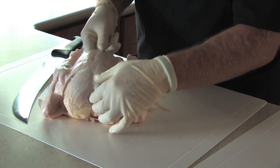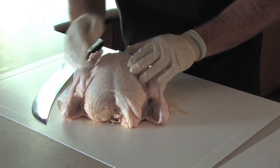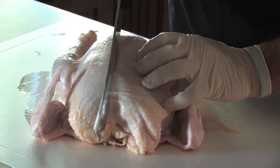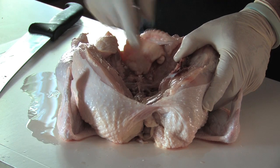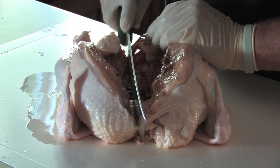I'll come in here and take a look and see if I can find this breastbone. It's kind of right in the center of the two breasts, and I will try to cut right along the side of it. I'm going to pick one side or the other and cut right down through the backbone.